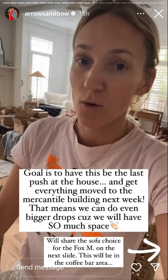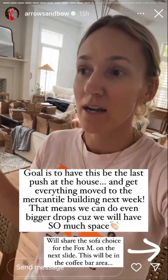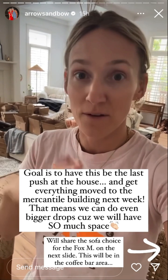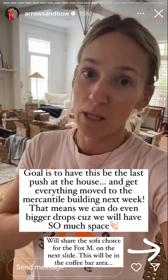We're working so hard getting all these orders out. We are hoping this is our last push here. After we get tented tomorrow and get everything cleaned up over at the mercantile, we're going to move everything over there so we can order more stuff and have bigger pushes so we don't sell out so fast. I need your help — I'm going to head over to the mercantile to finish off the door, but I need to order a sofa. Do I want to go with the blue or the black option? I need you guys to vote.